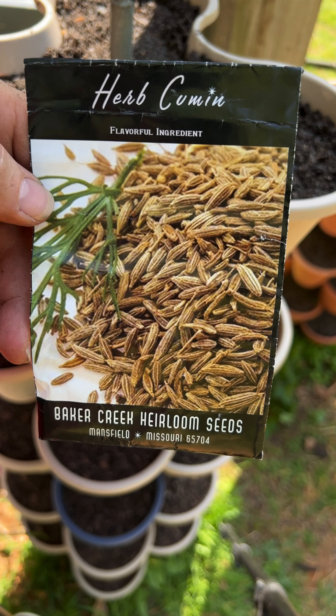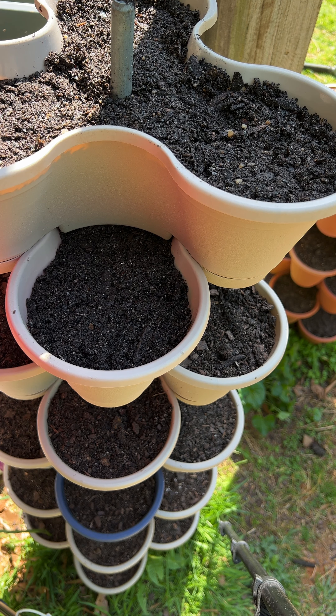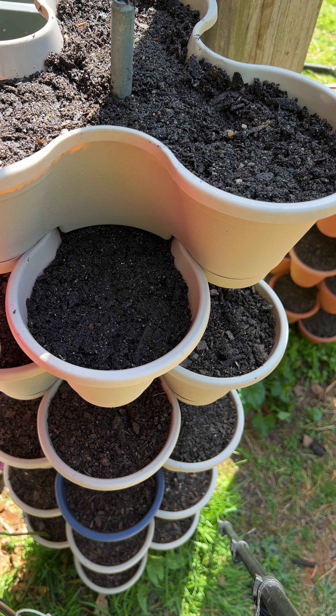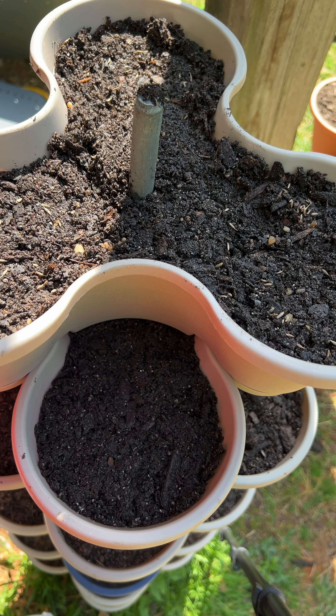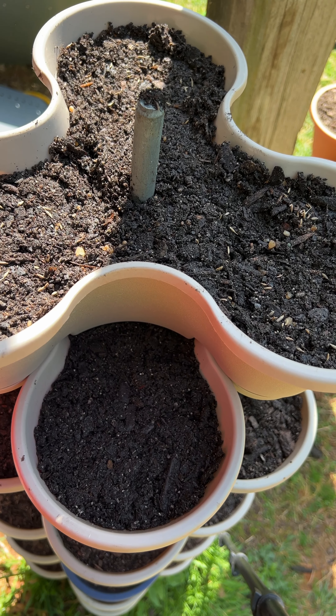The last one I'm going to do is cumin, because I use this a lot and I would love to have my own to be able to utilize. I'm going to get my packet open — got them on a little brown paper, you see. I'm just going to cover those up, and I'll bring you back as I water it in.